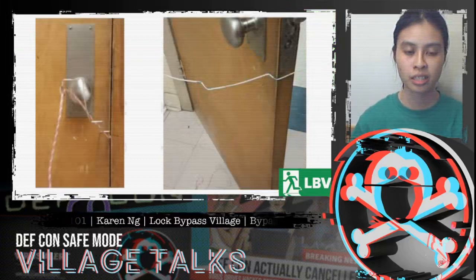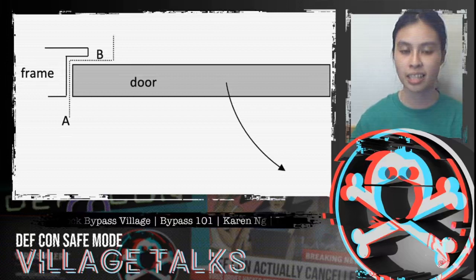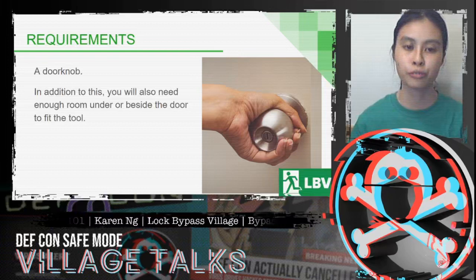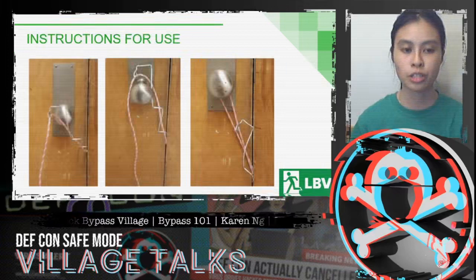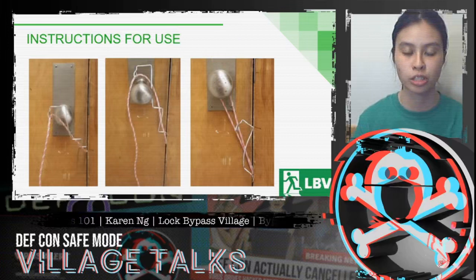Here's the tool from slightly different angles. The wire is meant to go around the frame and have access to the front of the door. The requirement for this method is a doorknob, and similar to the under-the-door tool, you also need enough room under or beside the door to fit the tool. The tool is used to deposit a piece of string onto the doorknob, at which point the wire piece is removed and the string is pulled back and forth, creating tension which slowly turns the doorknob.